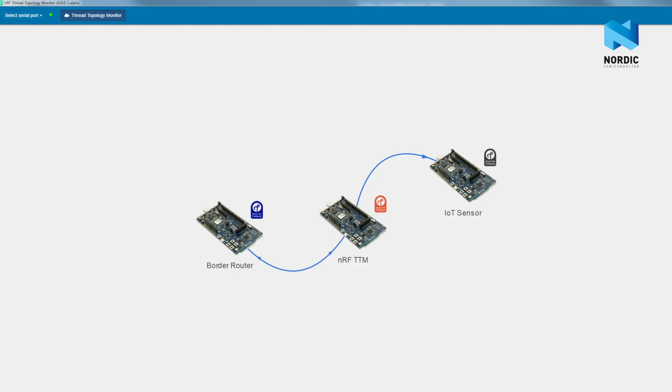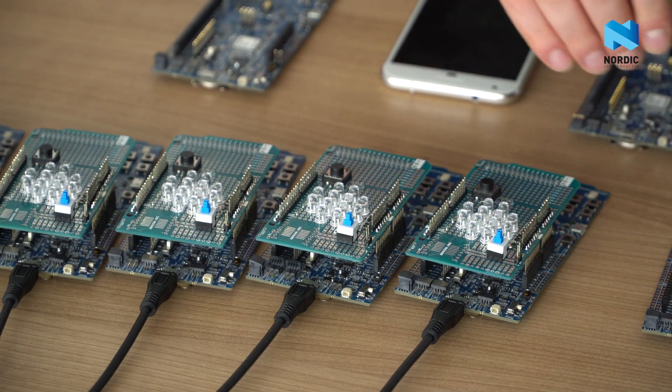Right now we can see three devices. The first is the FRED border router, the second one is this IoT switch, and the third one is this special node. Now I'm switching on more nodes — notice how FRED automatically establishes mesh topology.